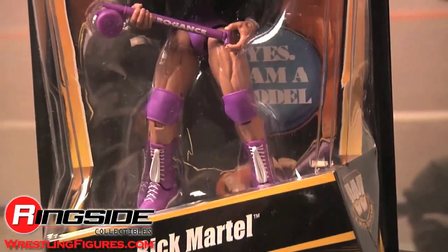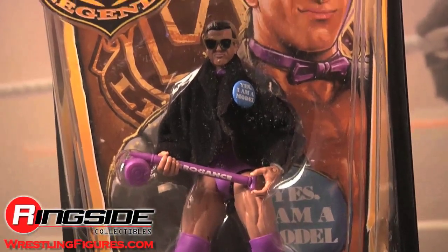But this guy is a model. Here's Rick Martell in Mattel's WWE Legends Series 5. The model comes in Legends-style packaging with a stylized image in the background.